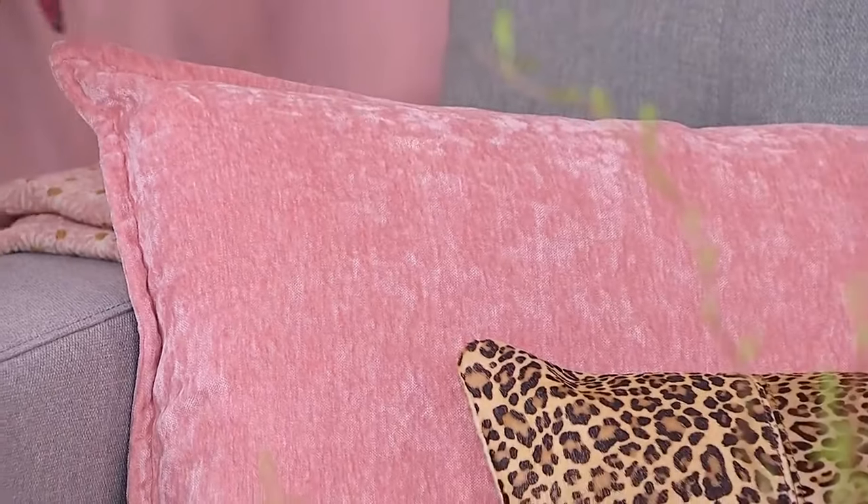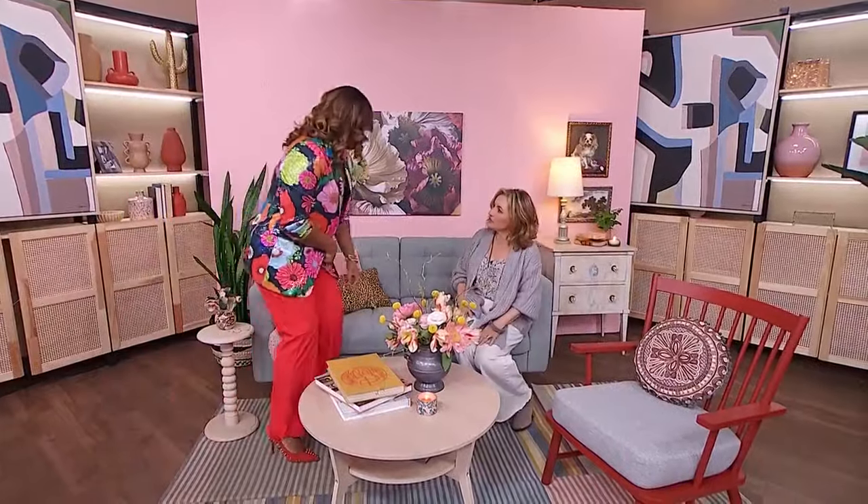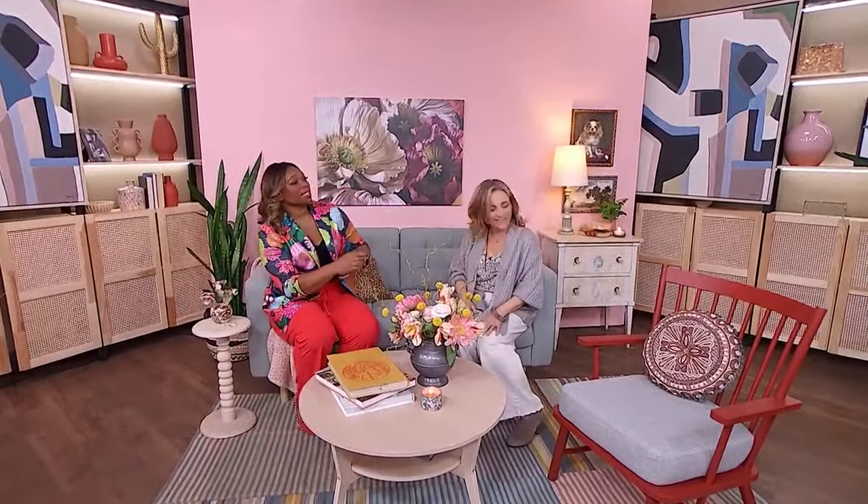When I see all of these different patterns all together, it doesn't read busy — it reads comfy, like have a seat, let's get comfortable. It's because of the color too. It's scale and it's color. So let's talk a little bit about color.